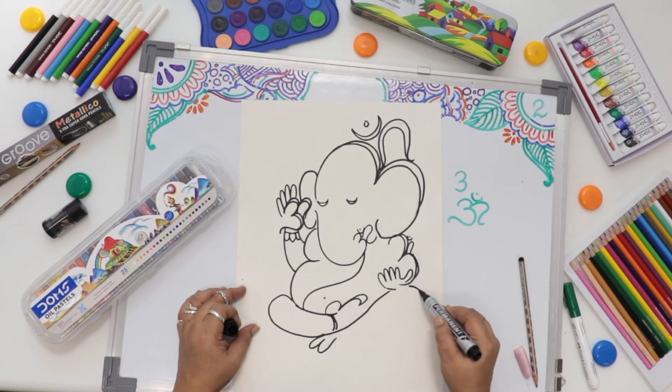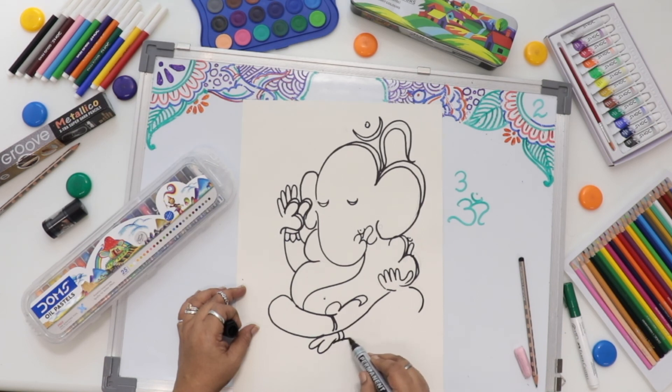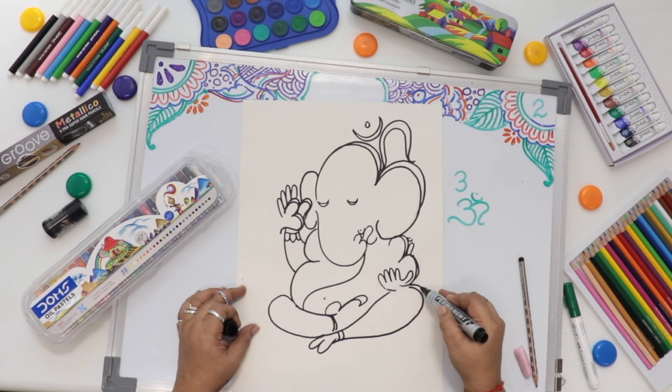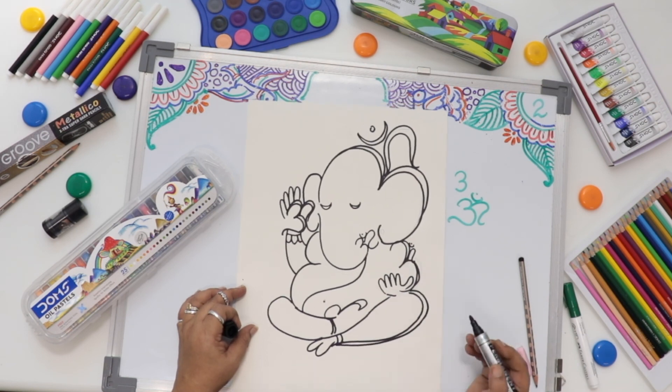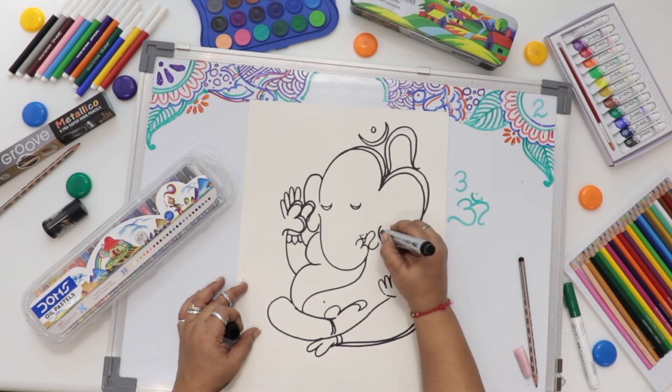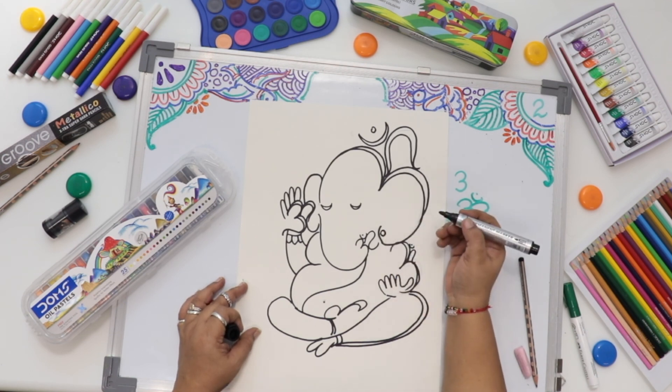Hope it is very simple. So just do it with the pencil. After doing pencil, do it with the sketch pen and complete your work nicely. And be ready. Color shading I will definitely show you for the next week. Thank you. Have a nice day.